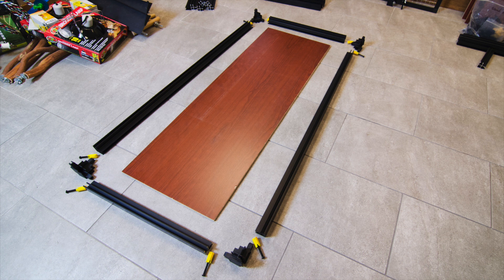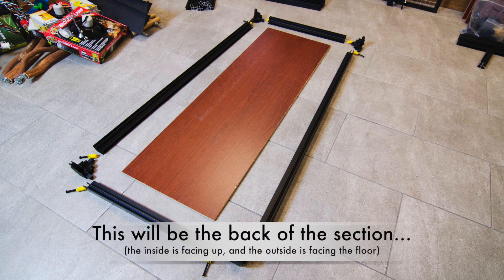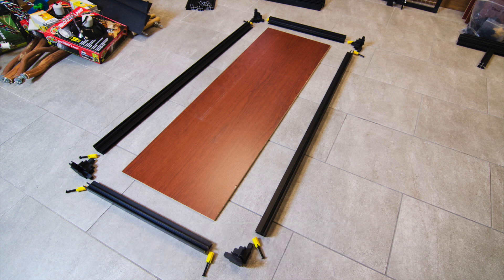Arrange all the parts on the floor oriented in the positions that they will be in when the back side section is finished. Remember that this section is lying on its back, but two of the 33C aluminum frame members are going to be vertical in the finished unit and two are going to be horizontal.